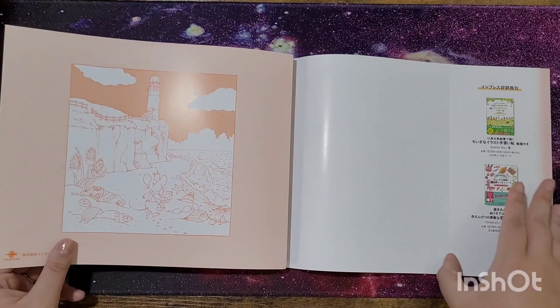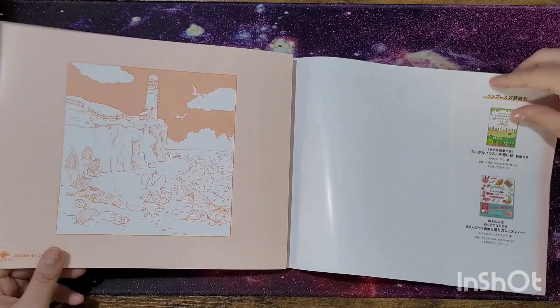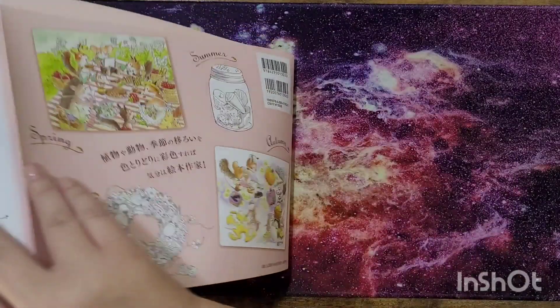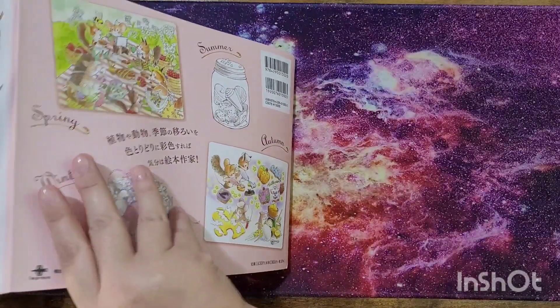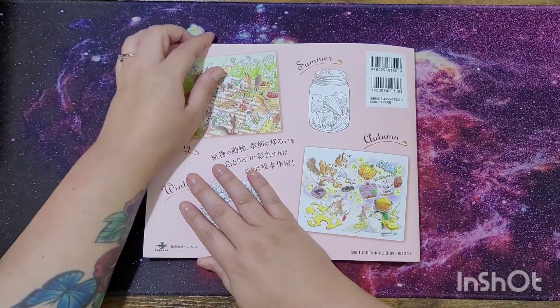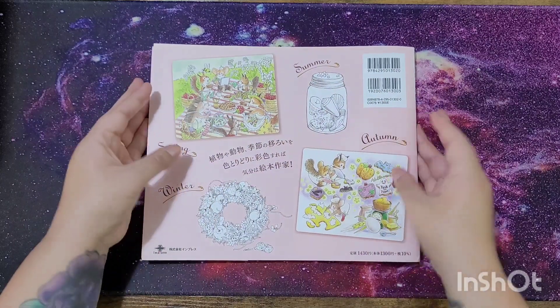That's the back of the book — sorry for the glare. And that's the back of the sleeve for the book.